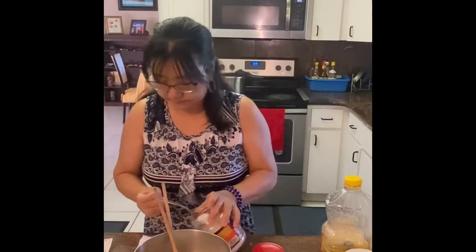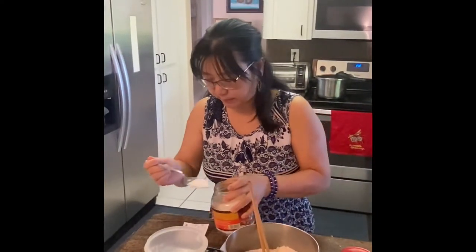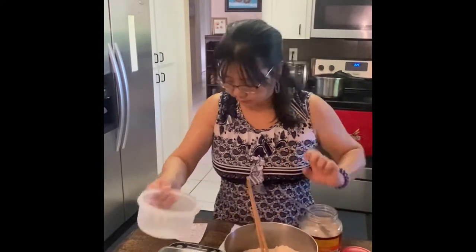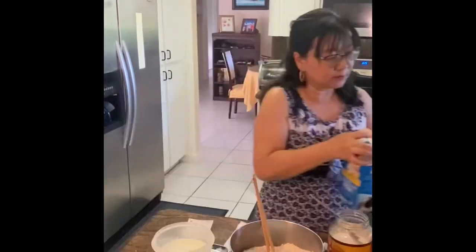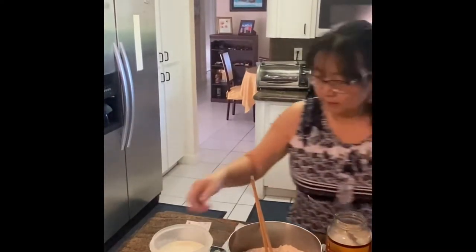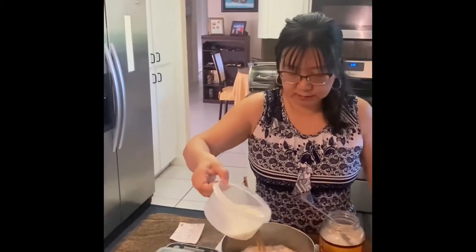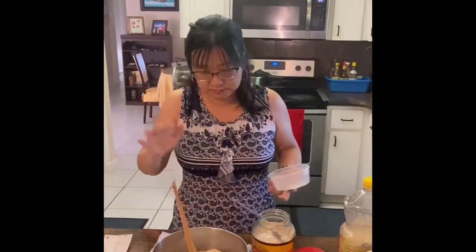30 grams of sugar. Room temperature milk — 240 grams. I'm going to put them together and mix when it's done. Actually, I'll add the milk a little later because depending on the flour level, sometimes it gets slightly different, plus or minus 5 grams.